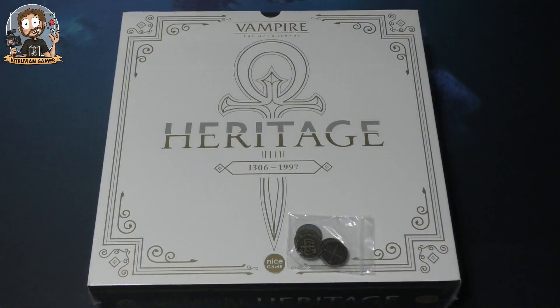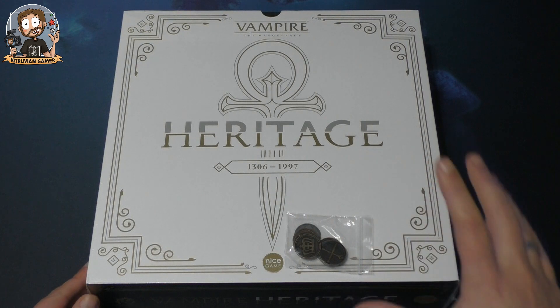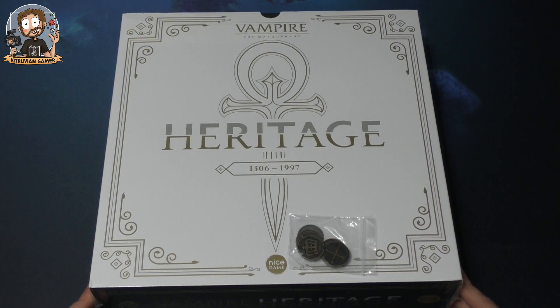Hey everybody, welcome! My name is Kurt, aka the Vitruvian Gamer, and I'm here with a new unboxing today because this arrived at my home. I want to show you this — first of all because it looks like a cool game. I love the box; it's simplistic but I really like it. I'm proud to say that I can call the designer Babis Giannis one of my friends.